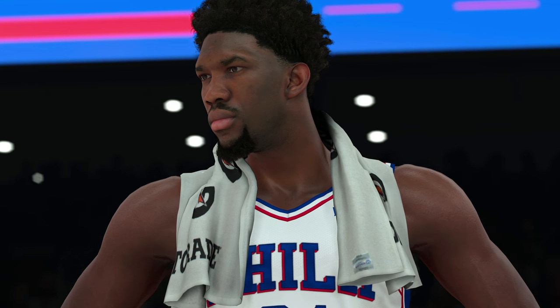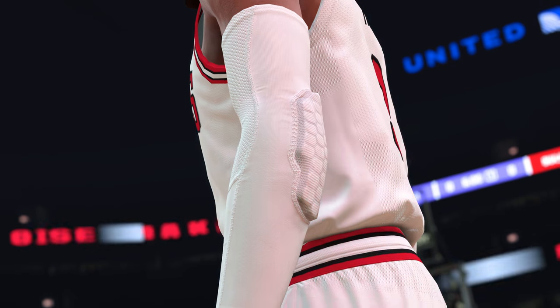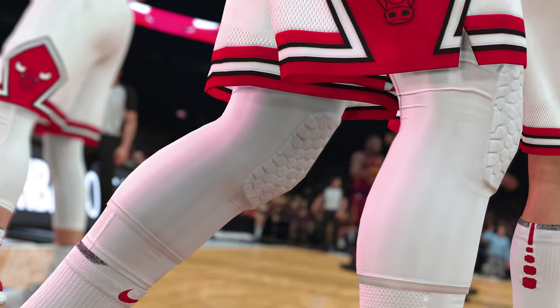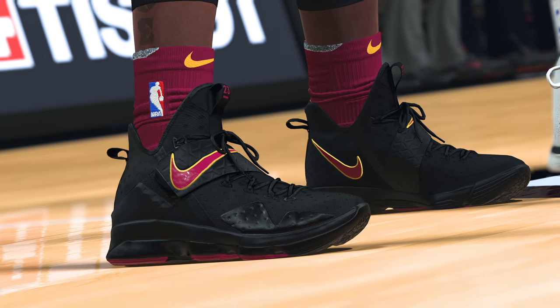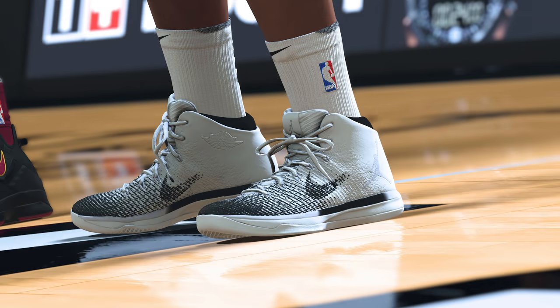While we were there, we scanned a whole new library of player accessories. We are getting such high resolution on these scans that we are now able to get details down to the smallest stitch. And of course, we are shipping the largest collection of scanned shoes we've ever had, along with many new clothing designs. There's so much cool stuff.